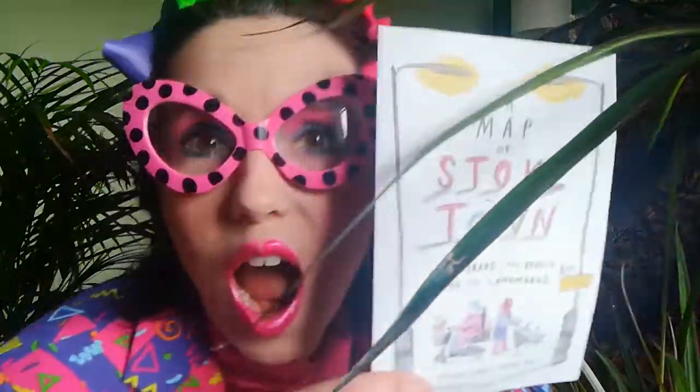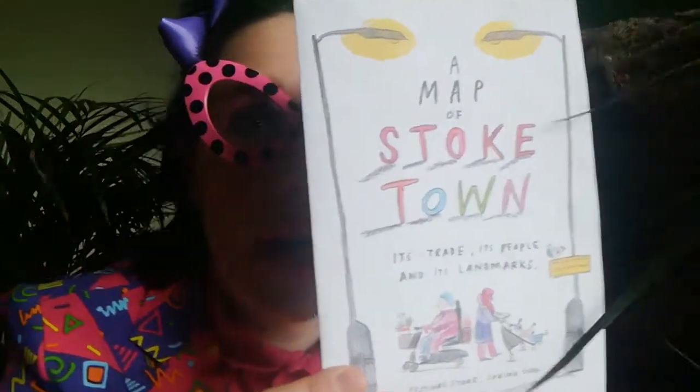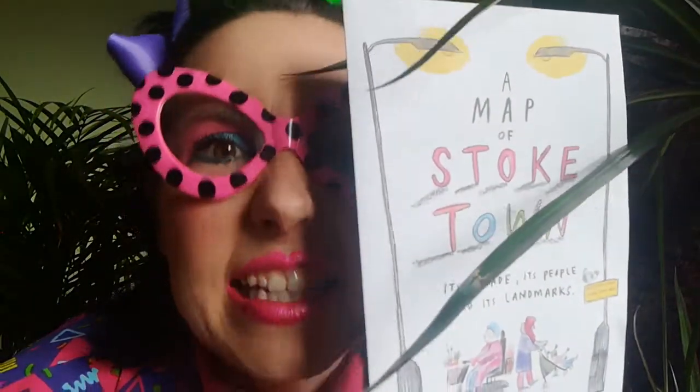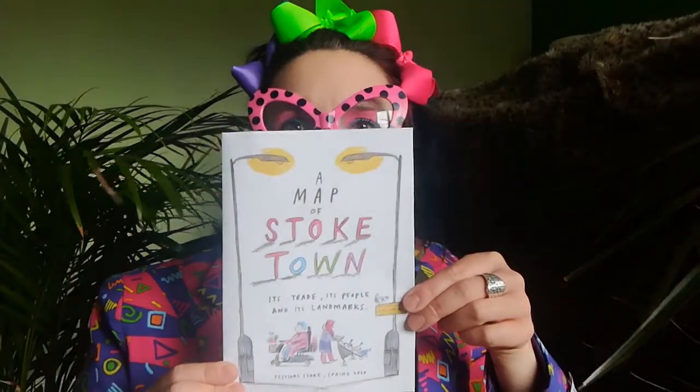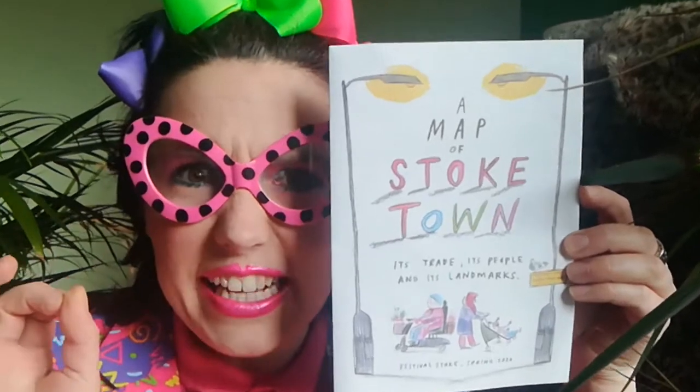This is the first of the artworks of Art Street as part of Festival Stoke, and it is a beauty — a Stoke town map. It's an amazing, beautiful piece of art done by a beautiful artist who is amazing at what she does. Her name is Rebecca Davis and she has made this map.